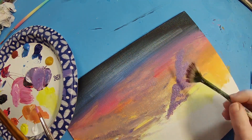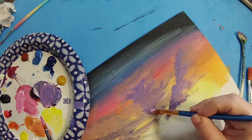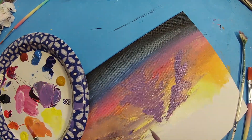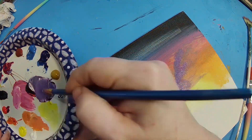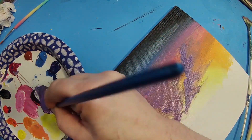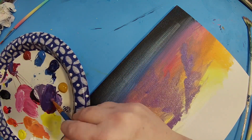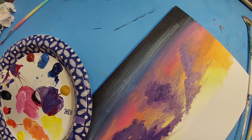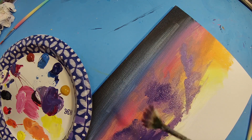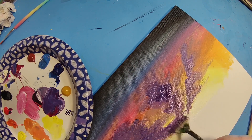So I had to go back in with some colors again. I'm using that fan brush because that is a good brush to just smoosh the paint around and make it blend a little bit on the canvas into a cloud-like shape.